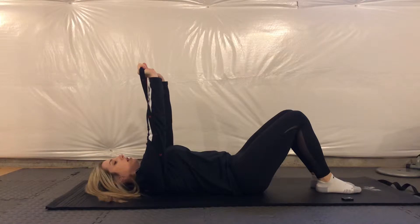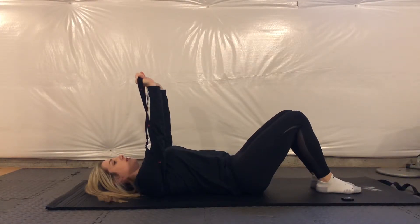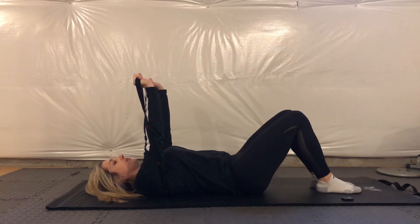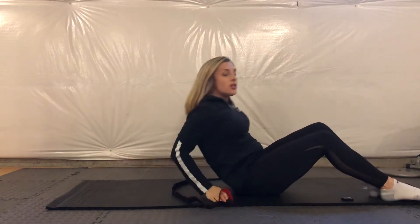You're just pushing up, getting that end-range protraction range of motion in order to really isolate that serratus anterior muscle. Give that a try. You can also try it holding dumbbells instead of using the band, and if you have any questions, shoot me a message.